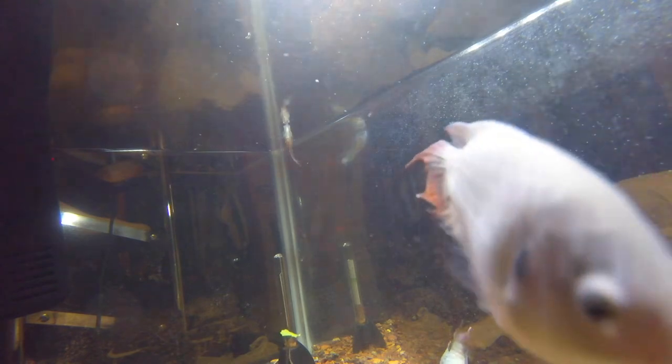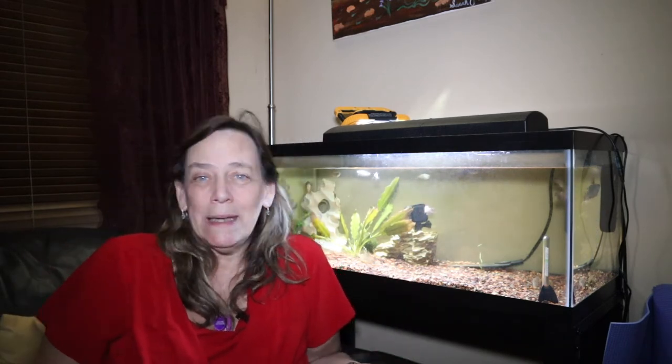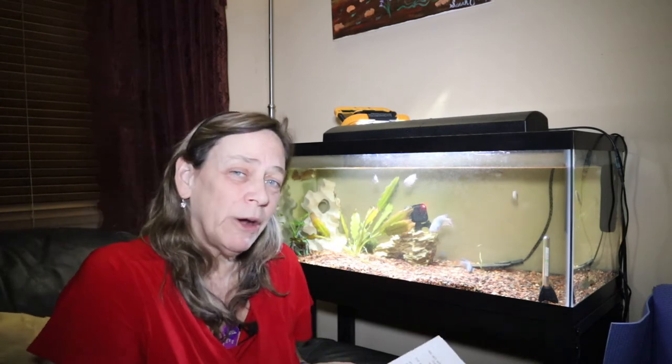We're setting up a tank and getting it ready for all these babies to move out, because I can tell they want to spawn again — she's starting to look like she's holding eggs. So we need to remove all the babies, and from the juvenile tank we'll see if any of them are aggressive and whether they need their own tank. That's my update on Katie's paradise fish and a little more information on what the paradise fish are. Thanks for watching and I'll see you next time.